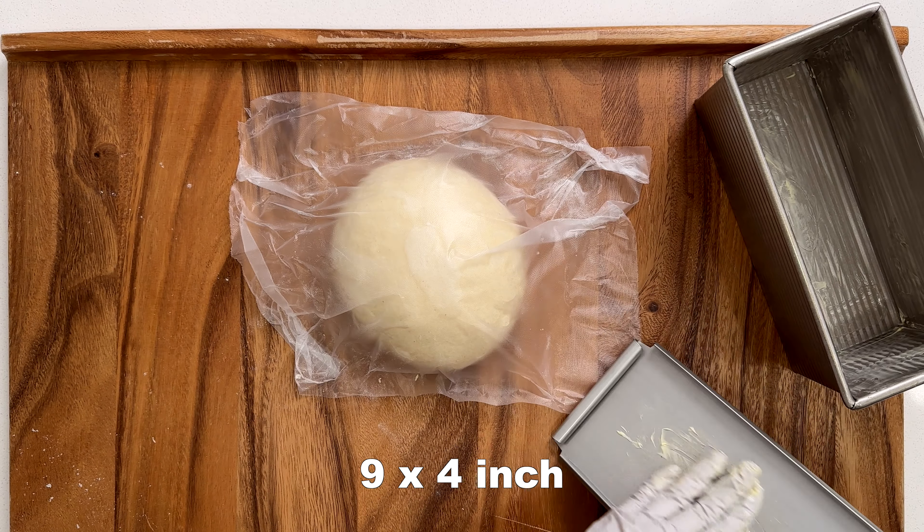Cover and let it rest for 1 to 1 and a half hours, or until the dough reaches close to the top of the rim. Preheat the oven to 375 degrees Fahrenheit. Bake for 40 to 45 minutes with the lid on — mine took 40 minutes.